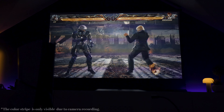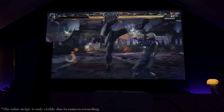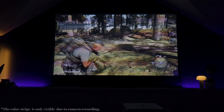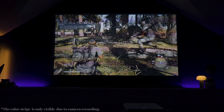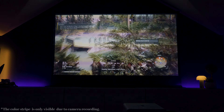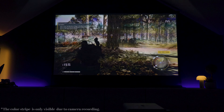So why choose a gaming projector over a regular one? It's all about the low latency, high frame rate, and overall smooth experience that can give you that edge in your games. If you don't know what low latency is, it's when you're moving your mouse or controller and your character isn't following as fast as you commanded — you want it to be as fast and responsive as possible.